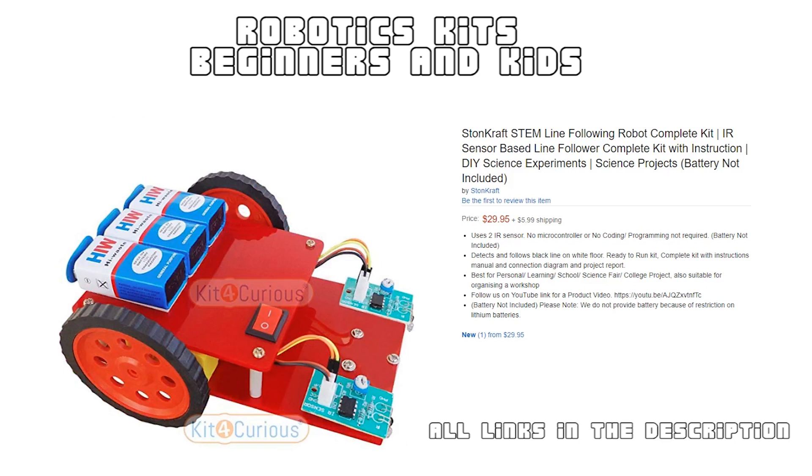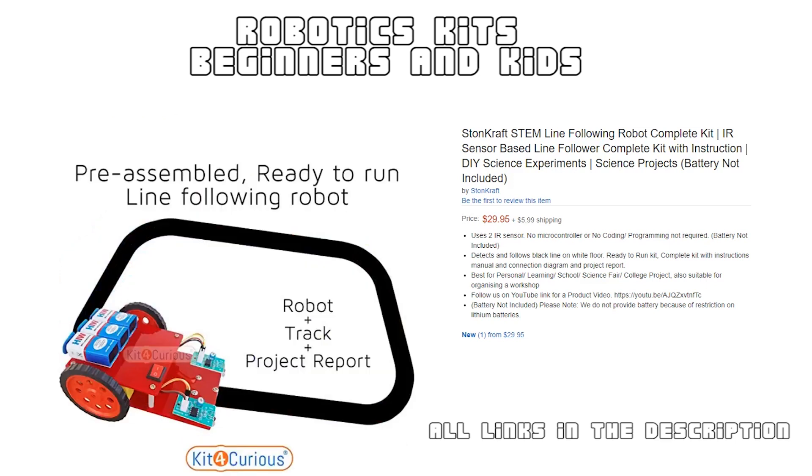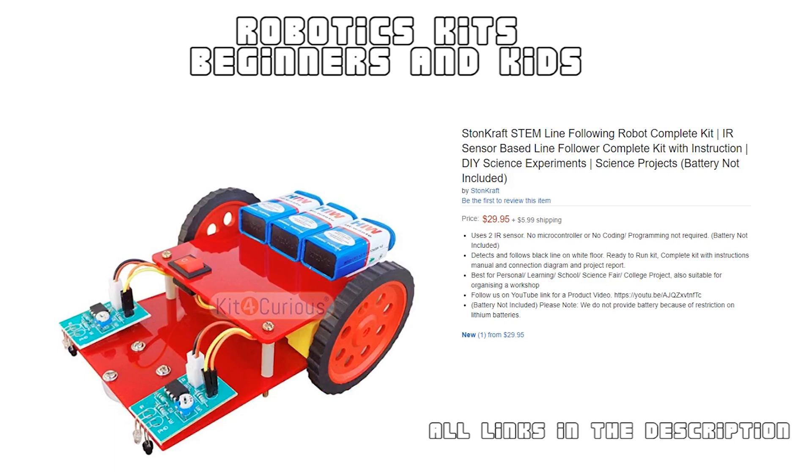This kit enables you to make your own line follower robot, which is the most basic autonomous robot. It will automatically follow a line without human intervention. This robot kit comes pre-assembled with two IR sensors, robot chassis, DC motors, and wheels. Connect the battery and you are good to go.